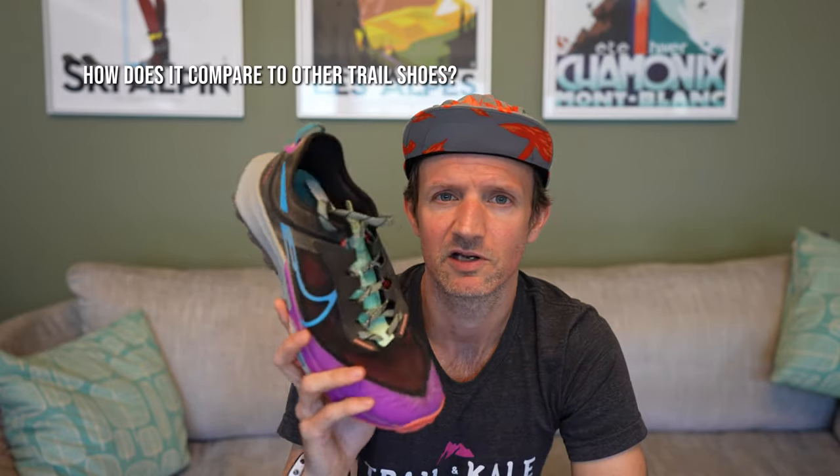How does the Nike Terra Kiger 8 compare to other shoes I've been testing? Honestly, it doesn't compare — it completely blows away any other shoes I've been running in. It definitely outperforms the Pegasus Trail 4. It's just got a really great natural feel. I love the low drop. I love the Zoom midsole. Nike, please do not get rid of Zoom midsoles in trail running shoes — this is the last one in the Nike trail range that has the Zoom, and I would love it to stay.